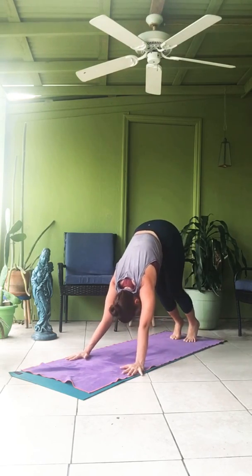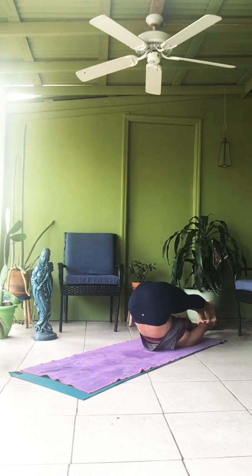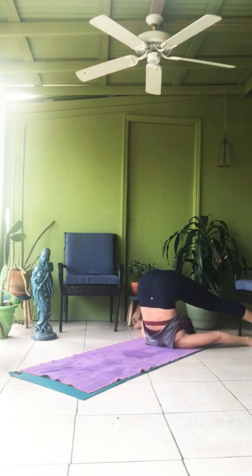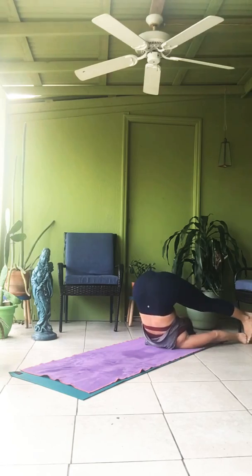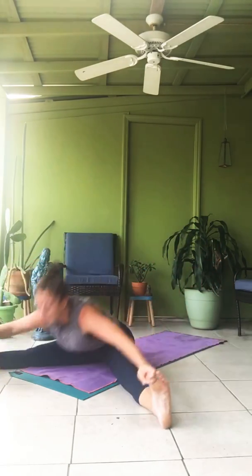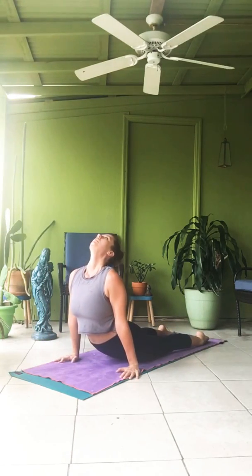Supta Konasana. Jump through, lie down. Straight legs. Inhale, legs overhead. Taking the toes in wide angle position. One. Two. Three. Four. Five — empty the lungs. Roll it up. Inhale, gaze up. Exhale. The joys of home practice — knocking over plants. No big deal. Taking vinyasa. Inhale, lift. Chaturanga. Inhale up. Exhale.